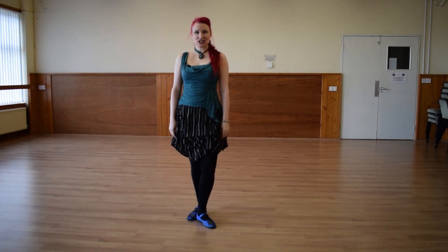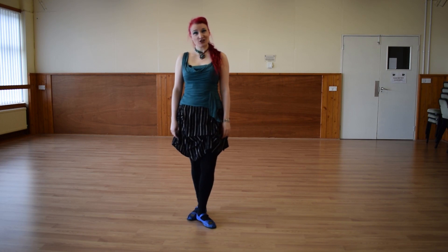Hi there, I'm Fulia, and today we're going to look at something called fatigue posture, which is actually more common in people with dance training than those without.